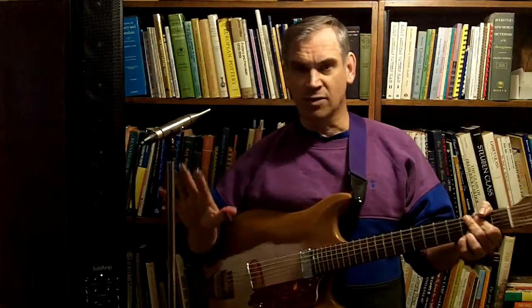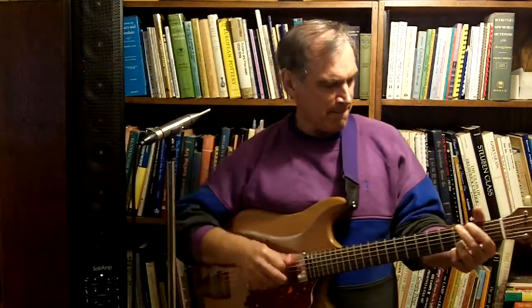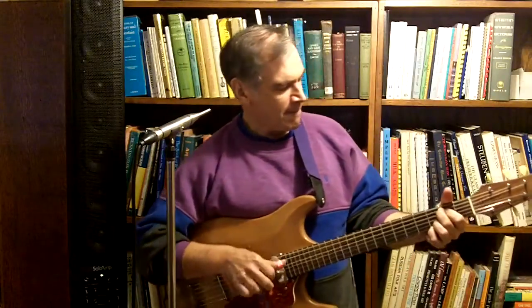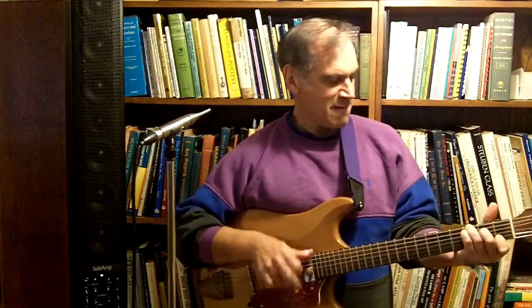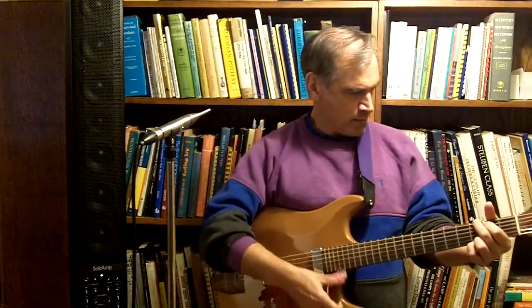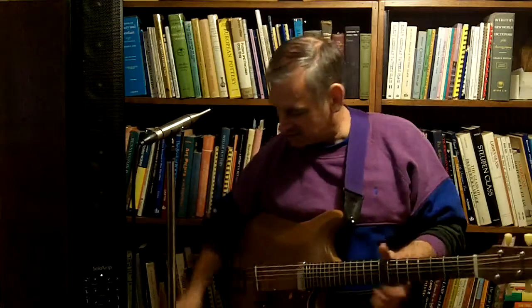This is how it sounds finger picking — just basic pattern picking with finger picks. As you can hear, it has a lot of sustain. This is a high volume stage guitar with a lot of sustain.